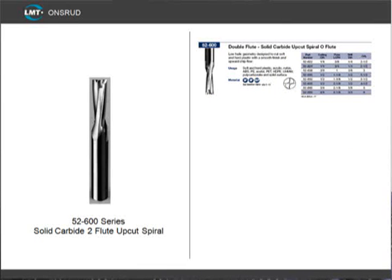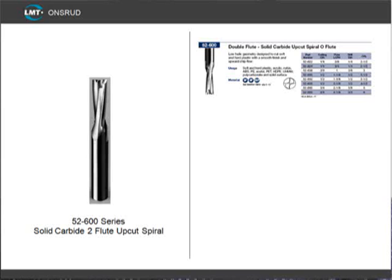The next popular series is our 52-600 series. These are a solid carbide 2-flute upcut O-flute, and are designed to cut soft or hard plastic. The product offering ranges from 1/4 inch diameter to 3/4 inch diameter, and work well for larger parts where a high feed rate can be achieved. The 52-700 series is a solid carbide 2-flute upcut also, available from 1/8th to 1 inch in diameter, and works well for large parts where high feed rates can be achieved.